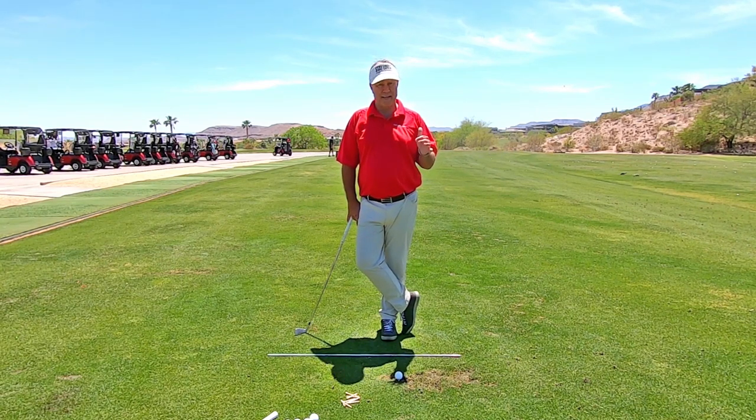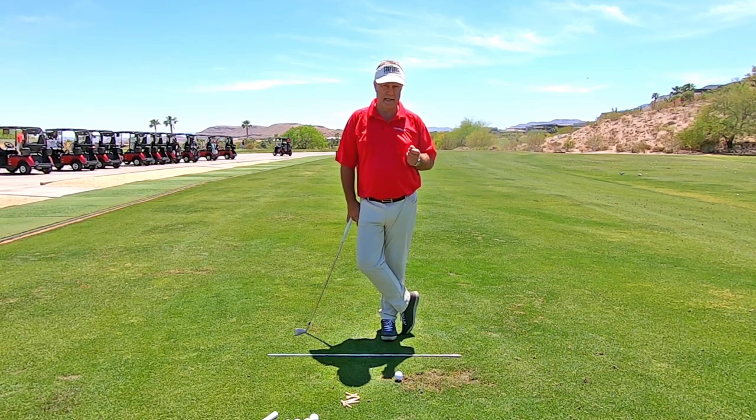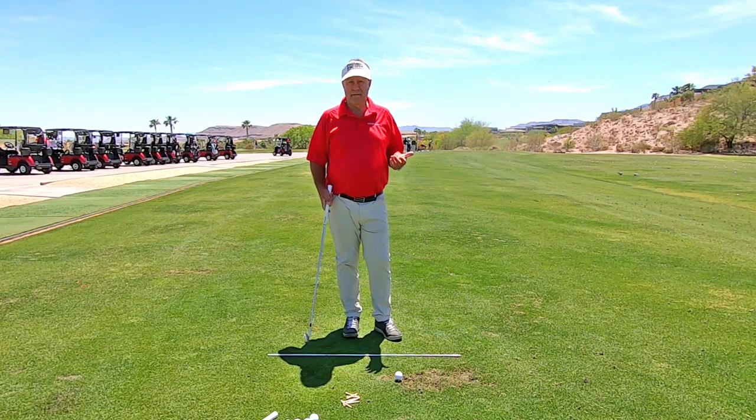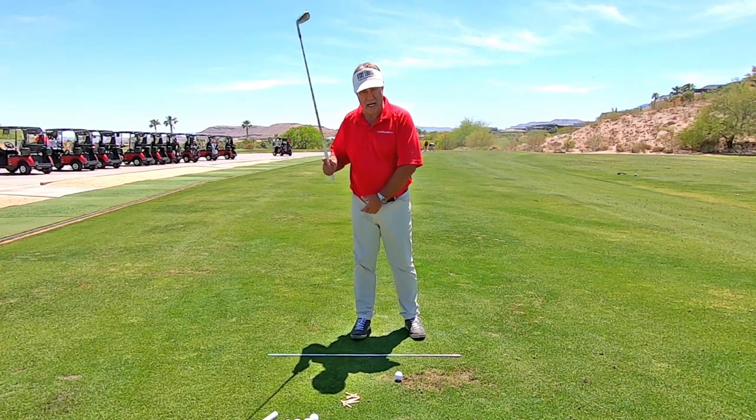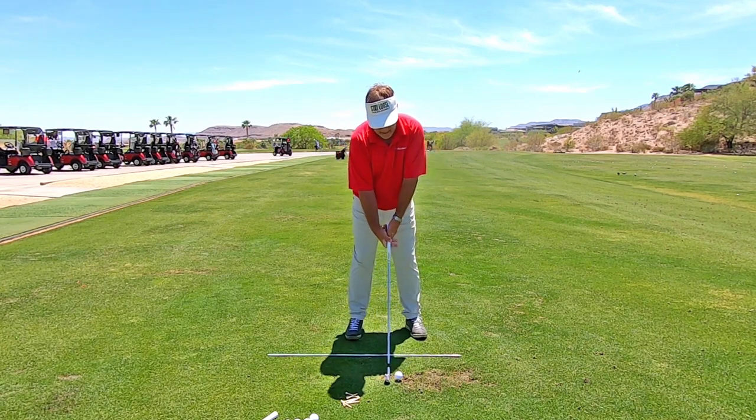So this is the fix — it's nothing else, this is the fix, and I'll prove that to you in a second. If you are hitting fat shots, you have too much weight on your back foot at contact.